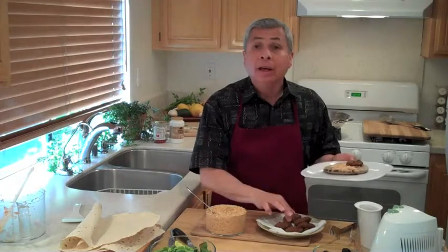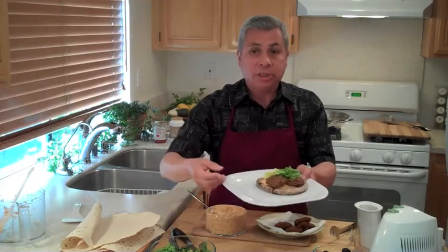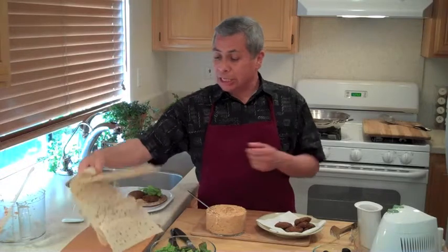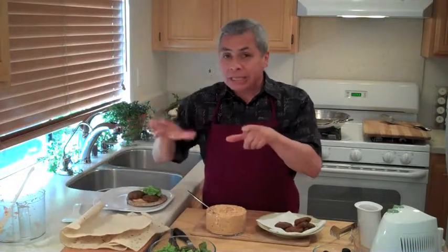Add a couple of the falafels. You can add a little lettuce, any kind of garnishes you want — cucumber, tomato — it really doesn't matter. Also, if you can't find pita, you might be able to find lavash. Lavash is cool — it's a Middle Eastern bread. I'm going to cut this into little pieces, heat them up, and make some wraps — falafel wraps. You can do the same at home.